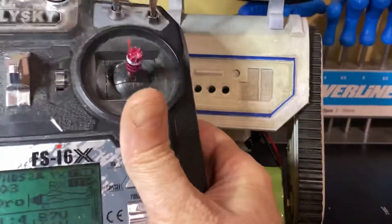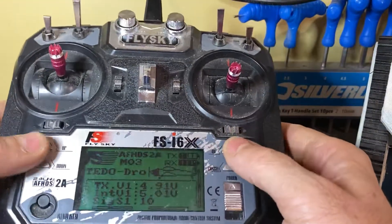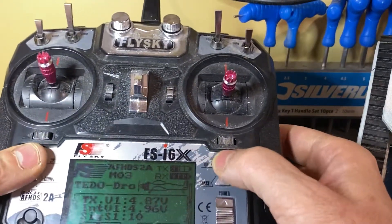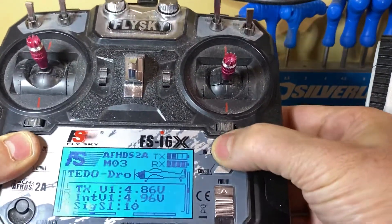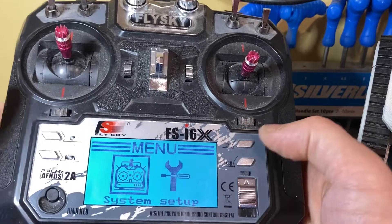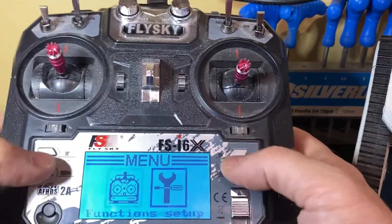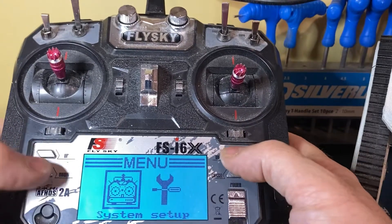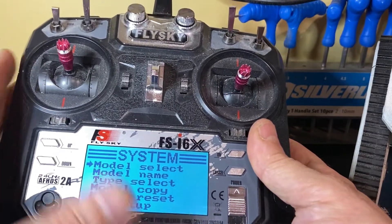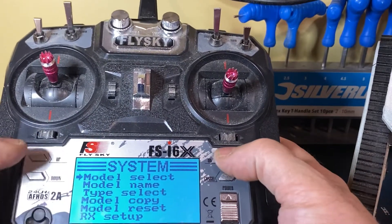Now, we'll cover how to get into the interfaces on these things. On this controller, you press up, down, and the select button together and hold those three. That gets you into the menu system. You've got two options — up and down changes, that one selects, and that one cancels. In system, this applies to the actual transmitter. You can select the model, change the model name, and do all sorts of interesting stuff.